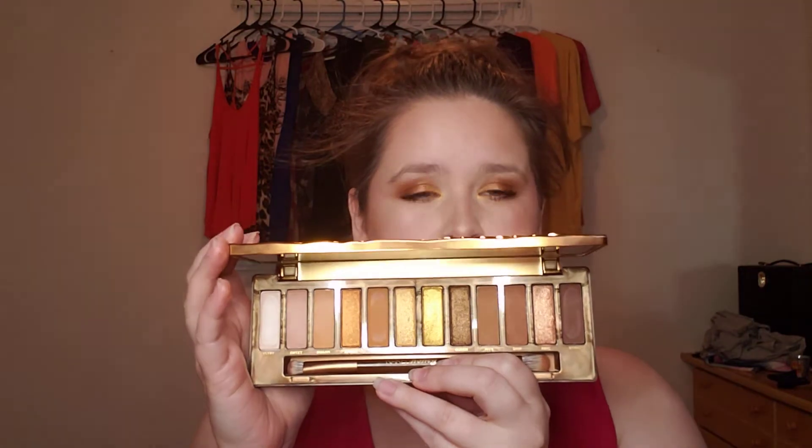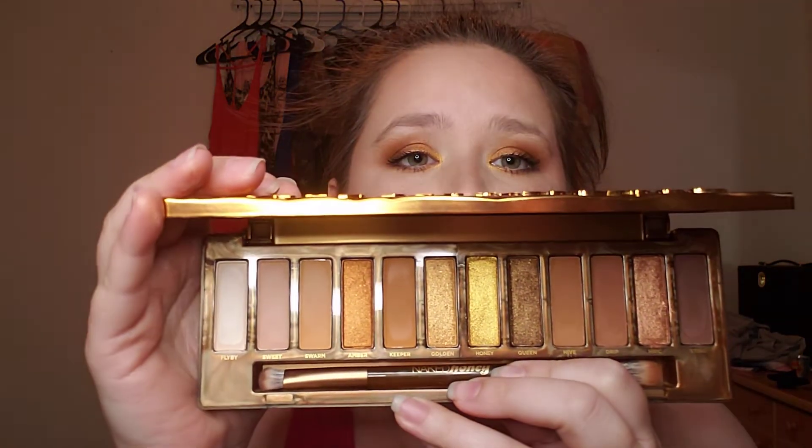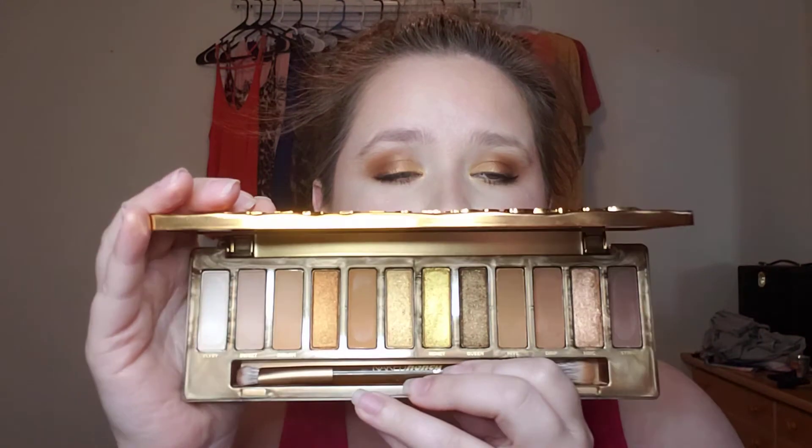Some of the shimmers are a little chunky, and so if that bothers you, you may not like this palette. It's kind of annoying, but it's not a deal-breaker for me — I really enjoyed it and I really enjoyed these colors. I think it performed great.